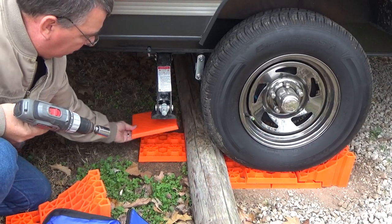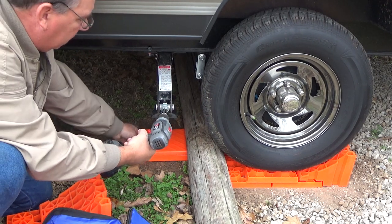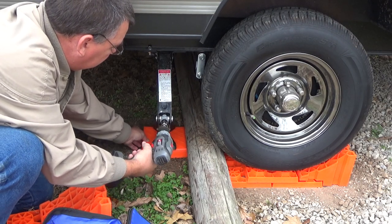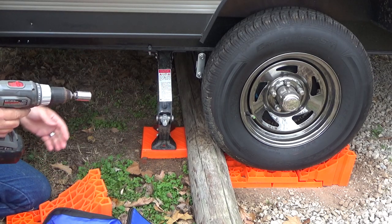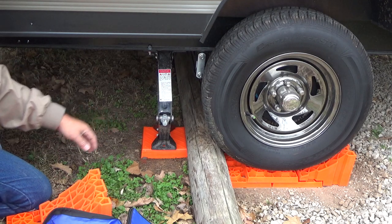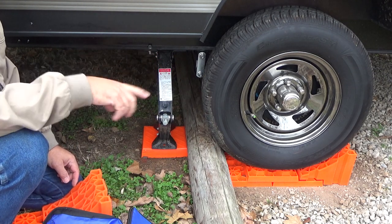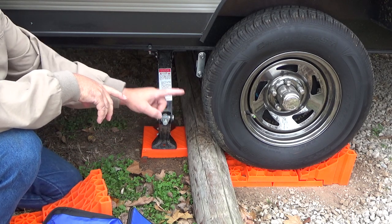So we've got the Lynx leveler, then we've got the Lynx cap, and then we can just mount our jack right down on that, run it up to a snug — nice and solid — without having to use a bunch of two-by-fours or two-by-twelves. This is real nice. We can also use these under our front jack.